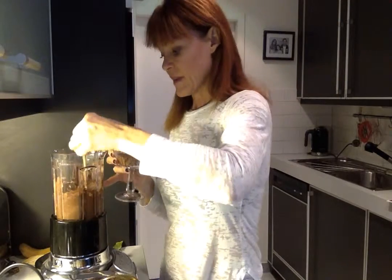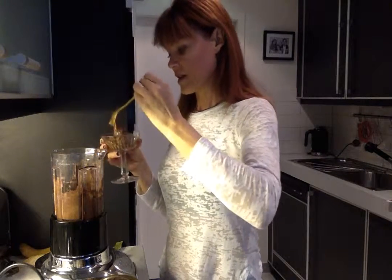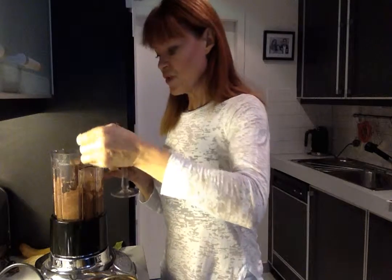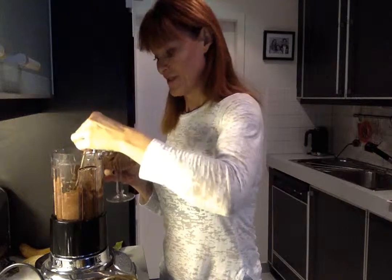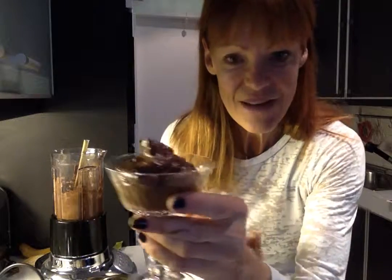The great thing about this is that because it is really rich and thick from the banana and avocado, you won't want to eat too much of it — a small amount is enough. Whereas normal chocolate mousses made with eggs, cream, butter, and sugar are actually much richer, and you find you want more and more until you've eaten a whole tub, which you're not going to feel too good about afterwards.